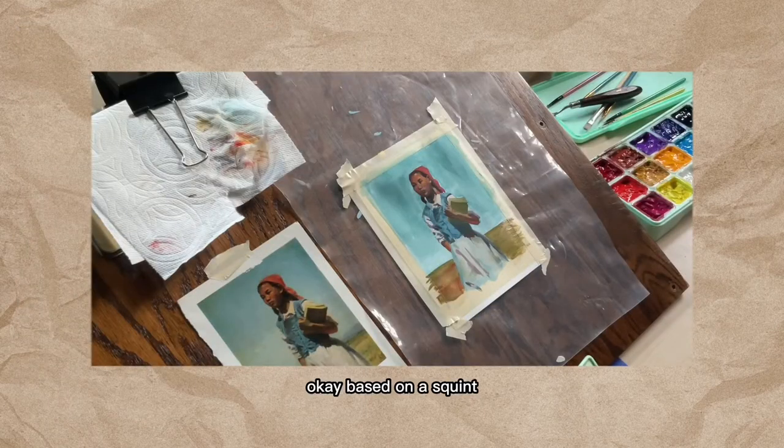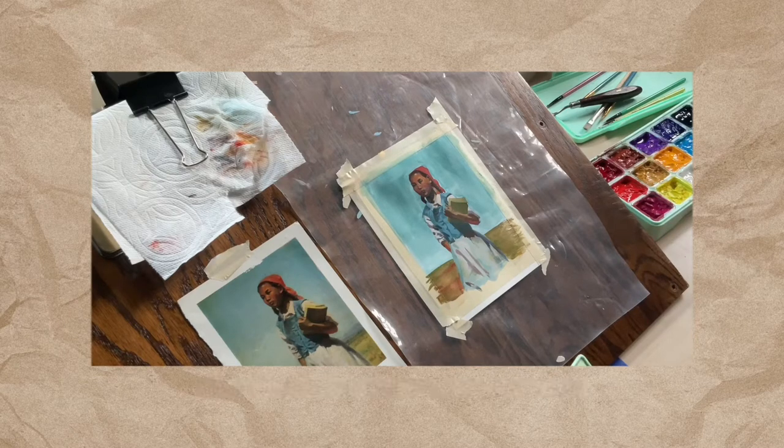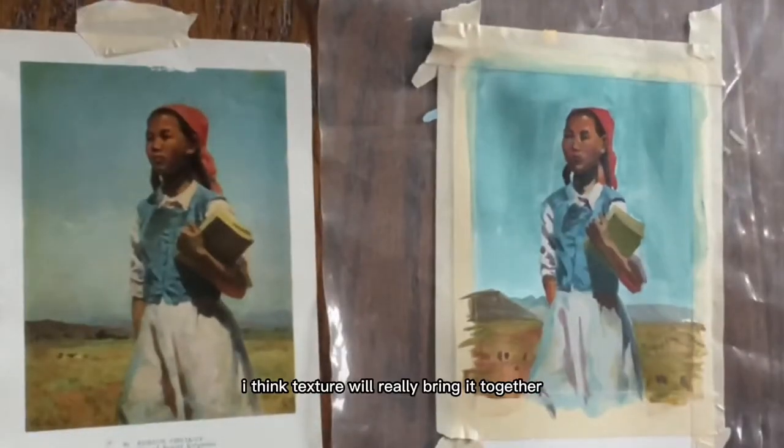Based on a squint, I think I need more yellow — more like a cool yellow — and I need to do some texture. I think texture will really bring it together.